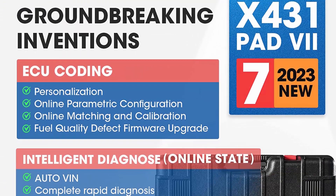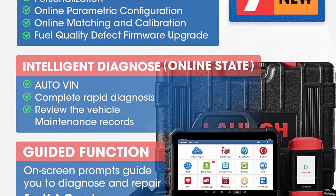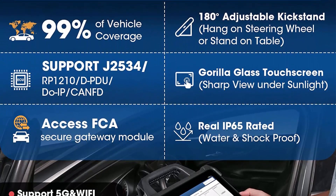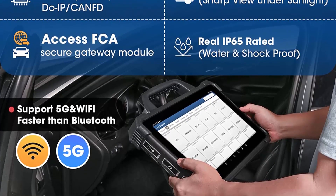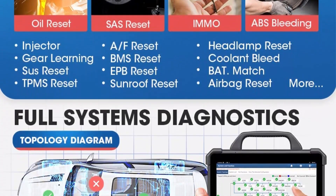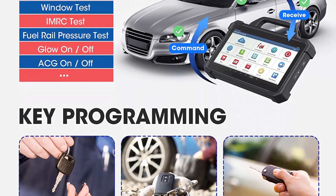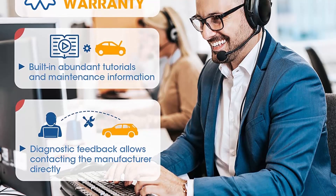Launch X431 PAD7 is the latest all-around scan tool, upgraded from Launch X431 PRO5 / PDIV Plus 4.0, rivaling OEM car scanners. It features high-end ECU programming backup and restore for 30 plus car brands — the most on market. ECU SCN Coding, J2534 / RP1210 / DPDU, DoIP, CANFD, Topology Mapping, 50 Plus Service Functions, Guided Functions, and highest hardware configuration with 99.99% worldwide car coverage.